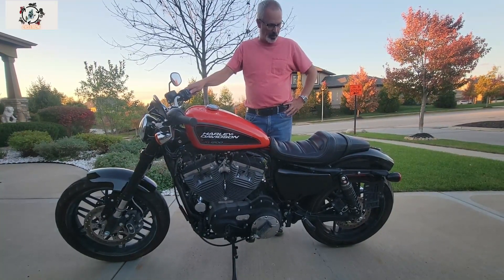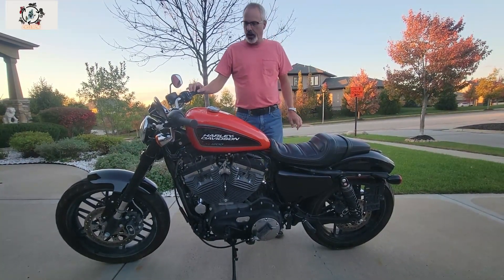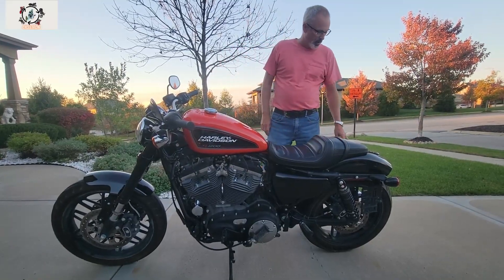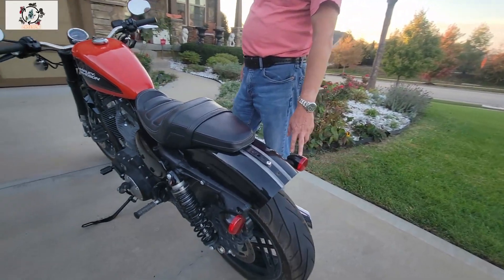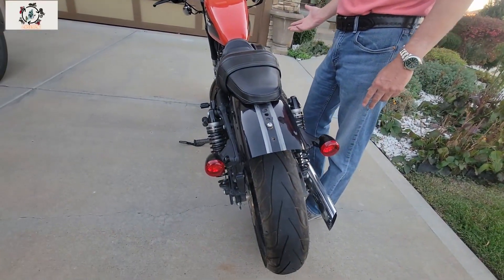Everything on the bike is finished for the most part — it's all functional. I've got two small issues. We had to get a replacement tail light. It was working briefly and then I think there's some kind of short, and now it's not working.